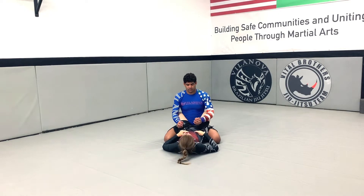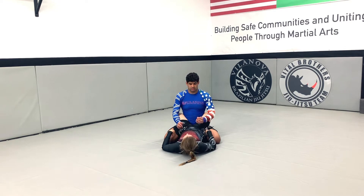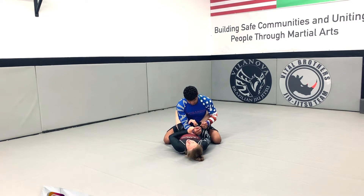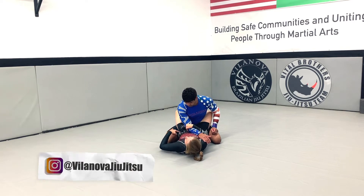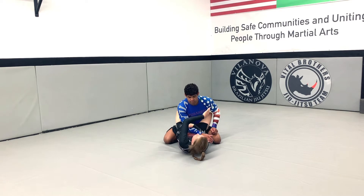I'm here in the closed guard, and I'm going to get the arm bar. Professor has a good posture there, so I'm going to bring him slightly forward with my knees so that I can reach his arms. I'm going to pick which side I'm going to attack. I'm going to cuff his arm here, raise my hips, tighten my abs, raise my hips and my legs at the same time.